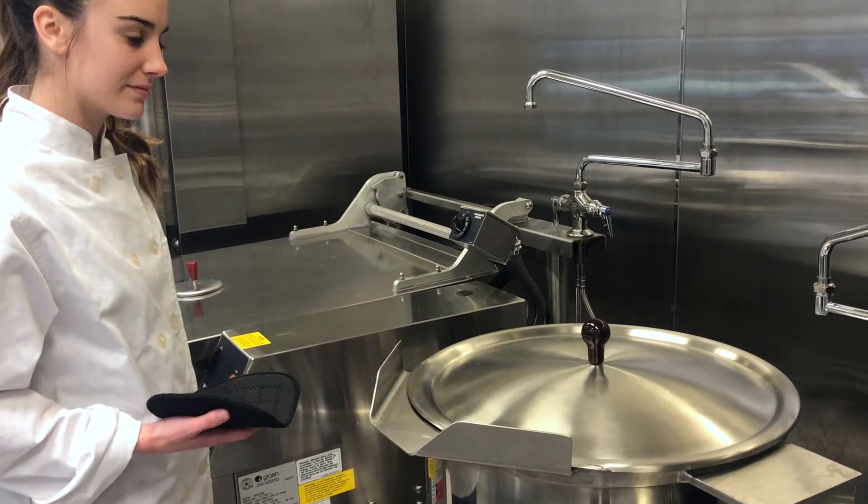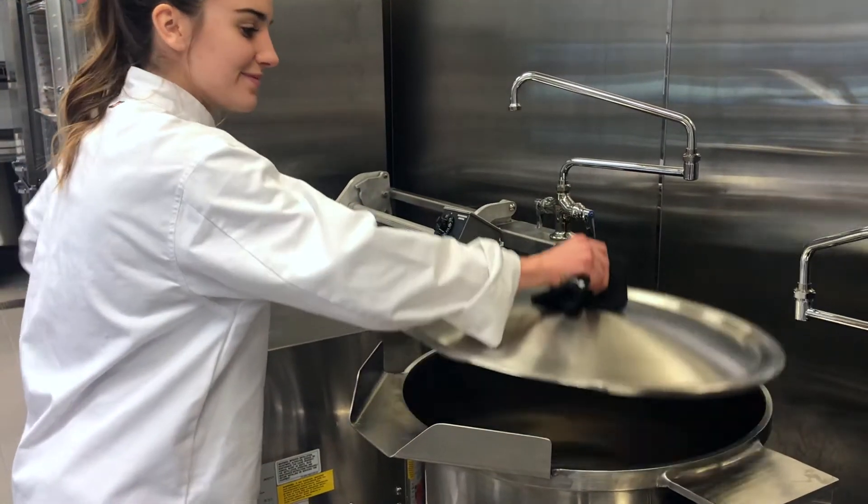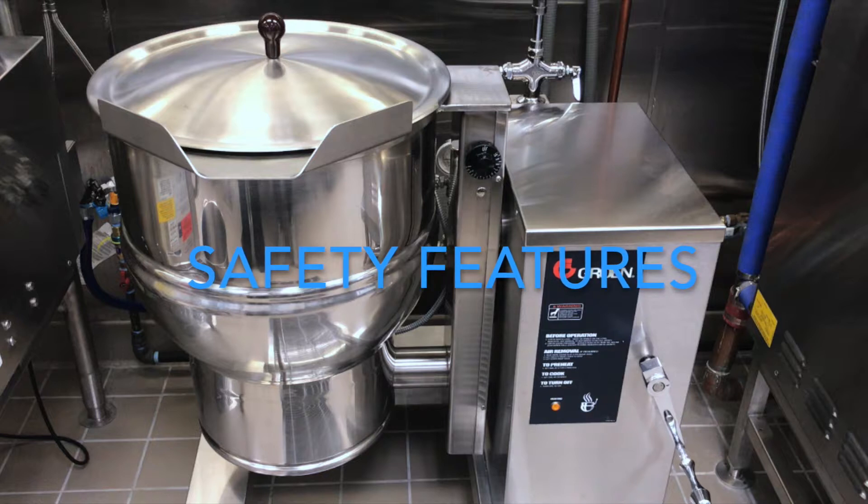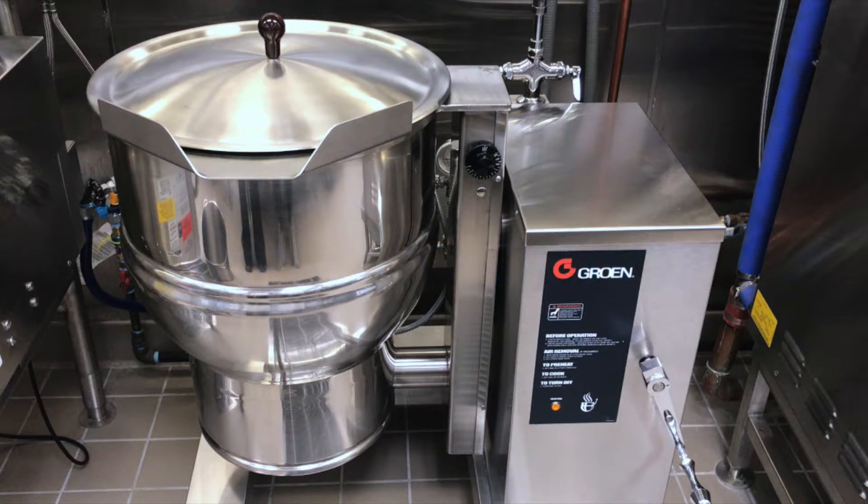Never touch the lid without an oven mitt, as this could cause a serious burn. Some important safety features: when the kettle is tilted, energy will not heat the kettle. Another important safety feature is that if the steam pressure in the jacket is greater than 50 psi, the safety valve will open and release the pressure.